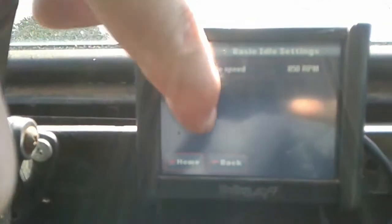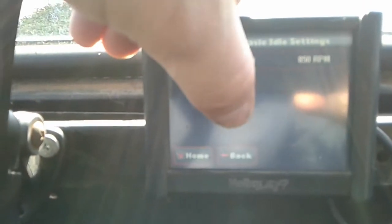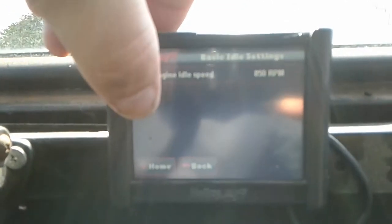Going into the tuning — basic idle — you can see it's set to 850 right there. I need to adjust the curb idle down to about 850 so it matches, because right now the idle air control valve is freaking out trying to compensate.